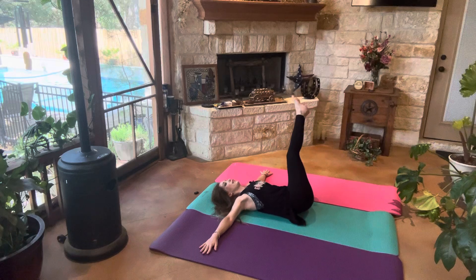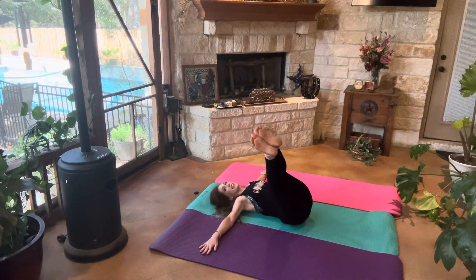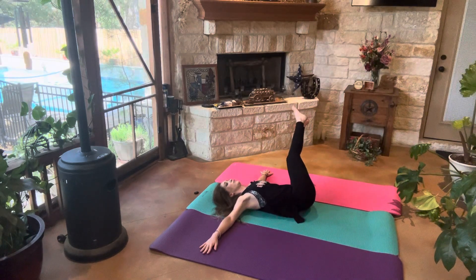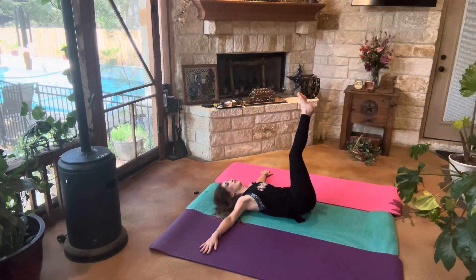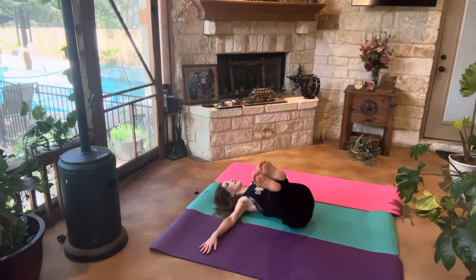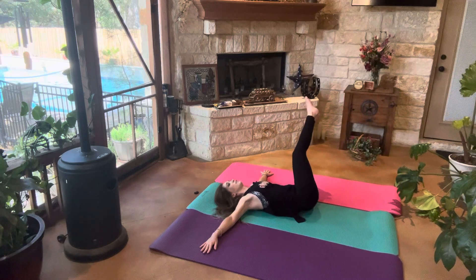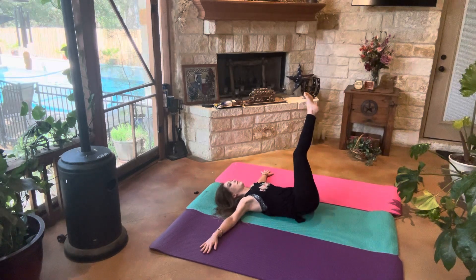Bringing it back to the middle. Going ahead and letting our legs fall towards the left side. Back to middle, right side, and left side. You might be hearing my back popping — I don't know if the microphone is picking it up or not. Right side, middle, left side. Middle, left side — we got two more. Right side, middle, left side, middle, right side, middle, left side.